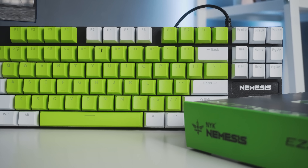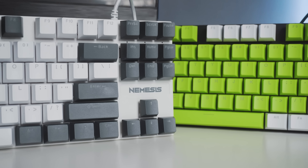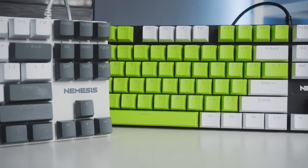Untuk unit NYK Nemesis Ezalor ini, ada 4 SKU produk berdasarkan tone warna keycapsnya. Pertama ada green white, terus ada white green, ketiga ada grey white, dan white grey. Sebenernya dibolak-balik aja tone warna keycapsnya. Kalau yang dateng sekarang ada green white sama white grey.